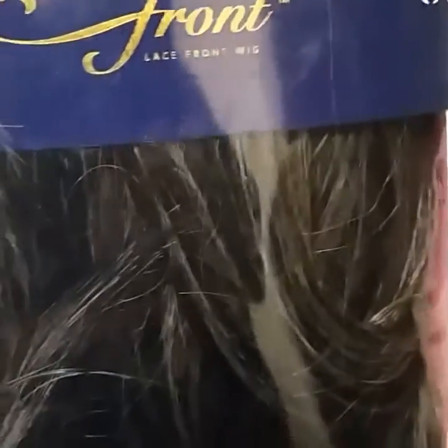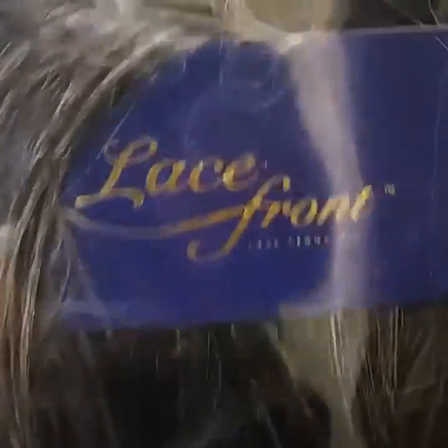This unit is 24 inches long. There's really not much on the back — I'm just going to turn it around. So I'm going to go ahead and take the unit out of the packaging and let you see what it looks like.